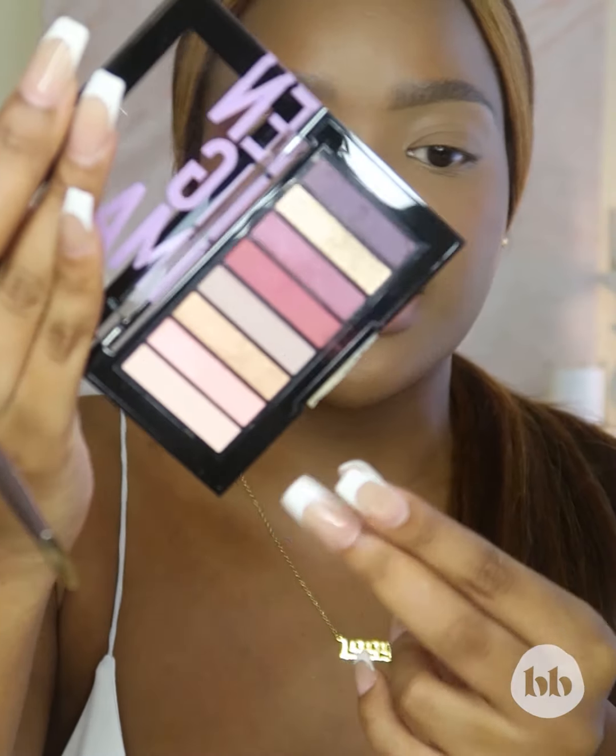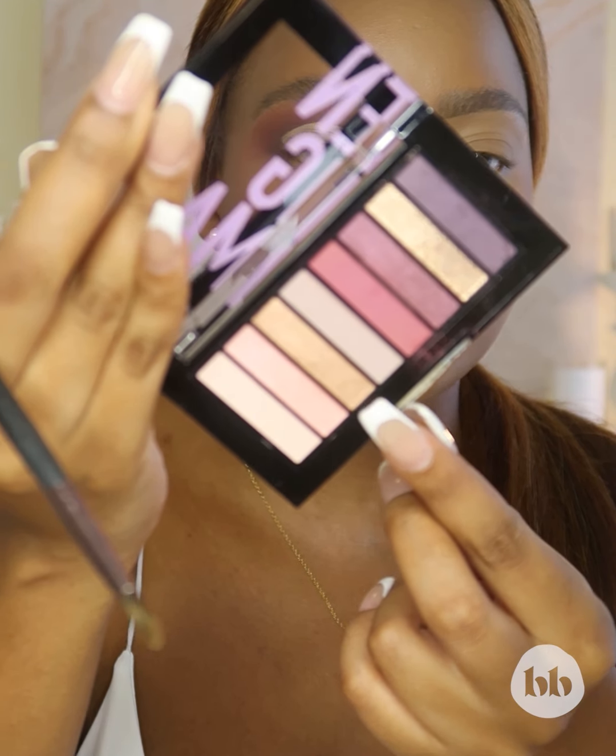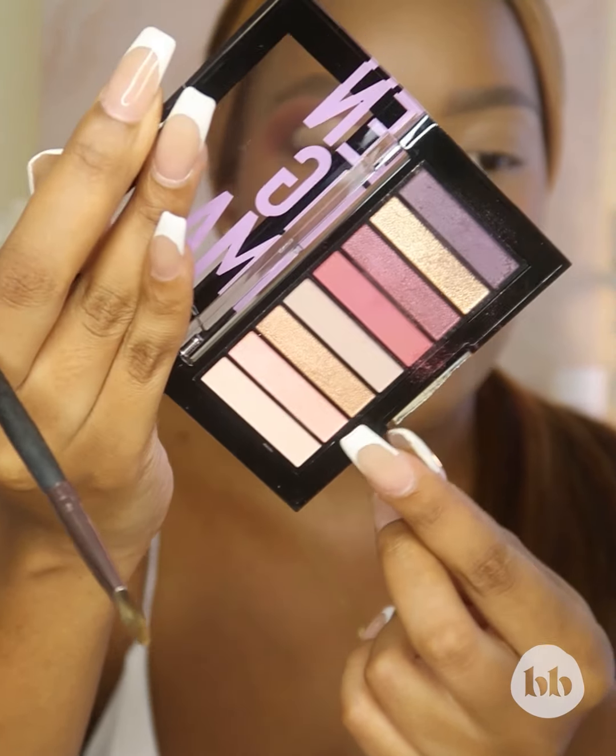I love to do a shimmer on a cut crease. I'm going to be using these two shades — this very light pink and this beautiful gold. It gives me a rose gold vibe, so I want that all over my lid.